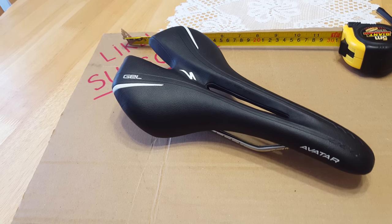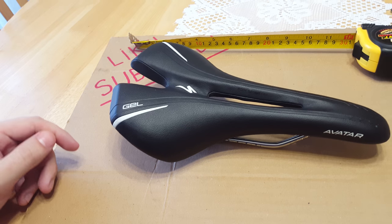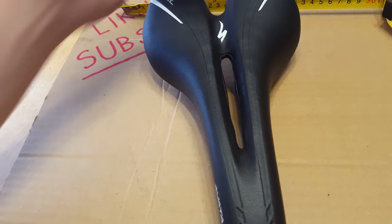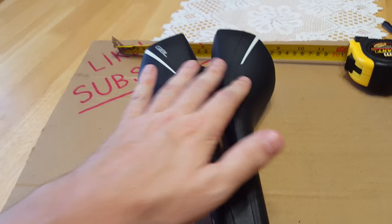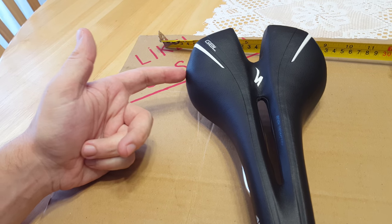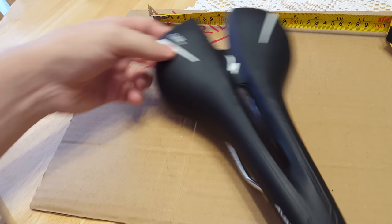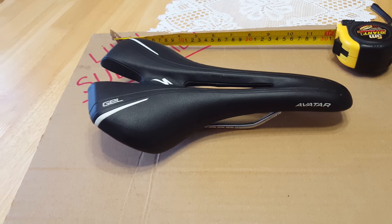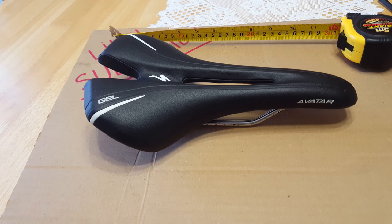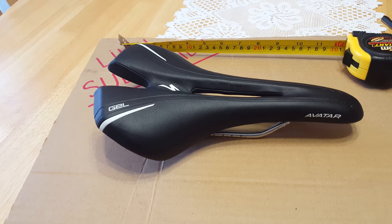For my Pinarello I ride the fi'zi:k Gobi, and I didn't really have a chance to try this saddle because I used the fi'zi:k even when I had my Specialized. Judging by its width, I would say it's pretty supportive — if you're a person that wants lots of support at the back, this 155 millimeter saddle will give you a lot of comfort on short and long rides. If you're looking for a more comfortable saddle, this is the one to get. I hope you found this useful — like and subscribe, and in my next video I'll be reviewing some Park Tool tools. Take care and bye-bye!